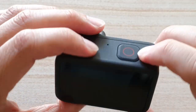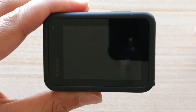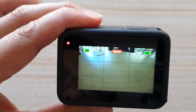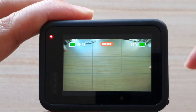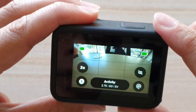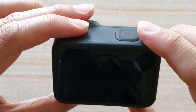Now that it is switched off, if we press on this one quickly, it will allow you to immediately record a video. It will power on the camera and go directly into recording mode. And if I press on the shutter button again, it will stop the recording and power off the device.